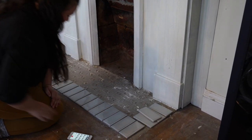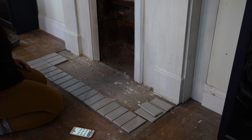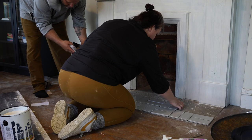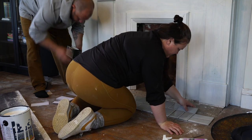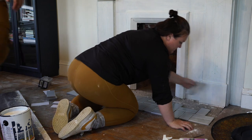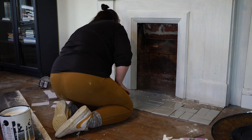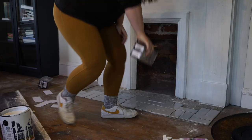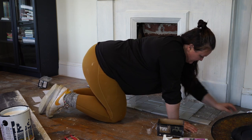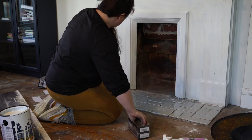Maybe center it — it doesn't go all the way to the end, but there's concrete underneath. We're going to put the floor trim on so we can trim that, and it'll be inside the trim. Yeah, you could do that. I think that's going to be my best option.